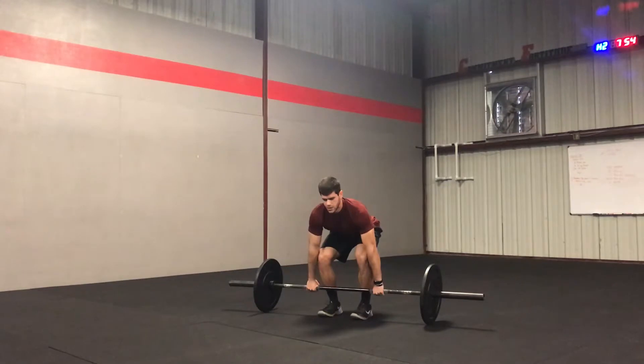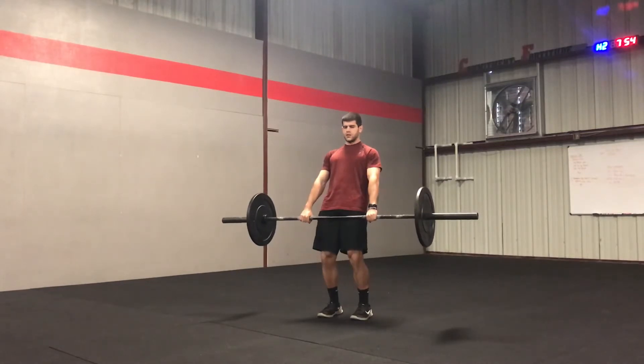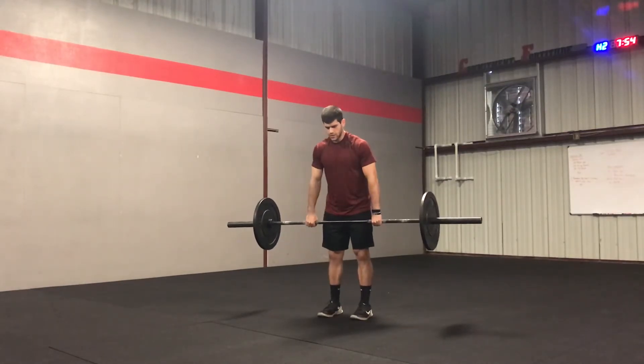From here, push straight up. Try to lead with your shoulders and press into the ground at the same time. Stand up and lock it out — just stand straight up. You don't want to overextend or underextend.